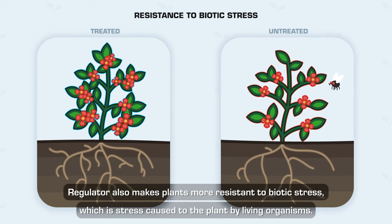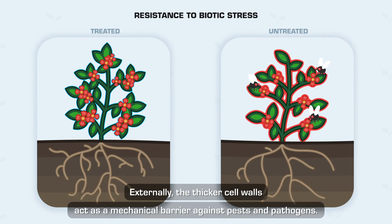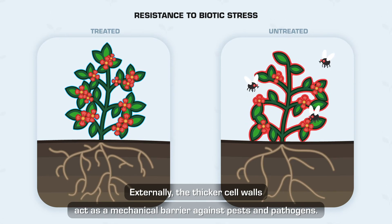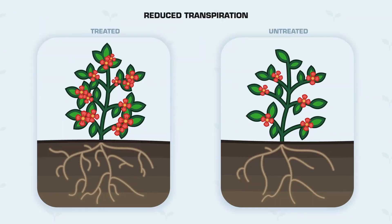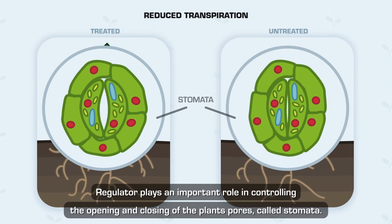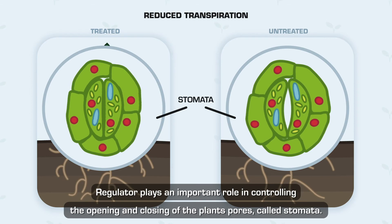Resistance to Biotic Stress — Regulator also makes plants more resistant to biotic stress, which is stress caused to the plant by living organisms. Externally, the thicker cell walls act as a mechanical barrier against pests and pathogens. Internally, Regulator raises your plant's BRIX levels, making your plant healthier, thus preventing it from being attacked by pests and pathogens.